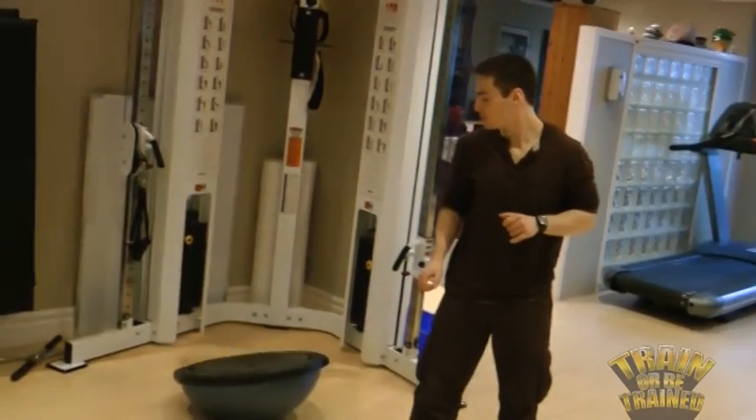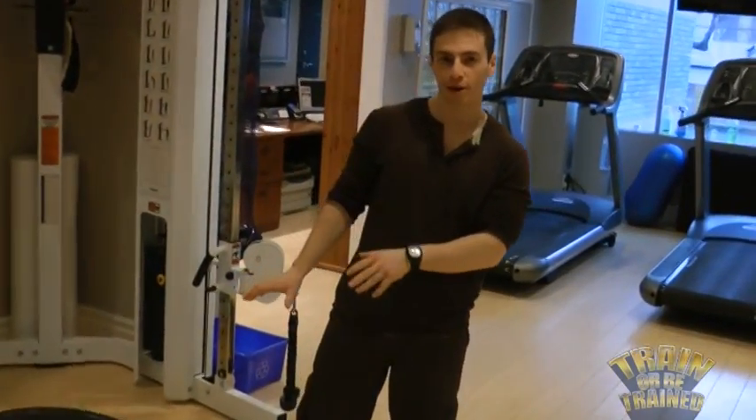Oh, that was close. This is called a bosey ball. We have a Swiss ball, which is a large round ball. We have a wobble board — all things we call unstable surfaces.